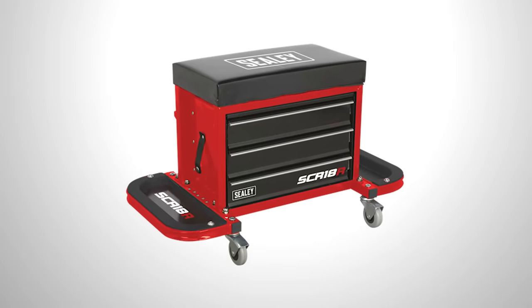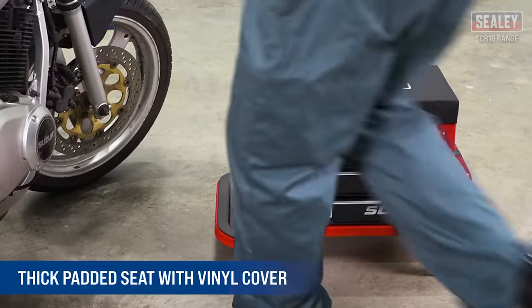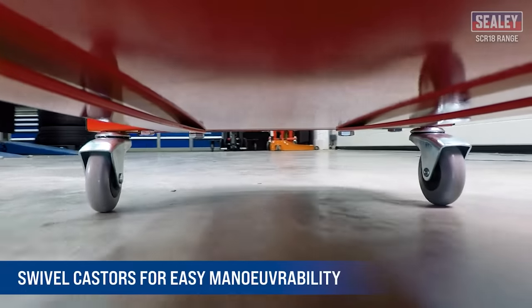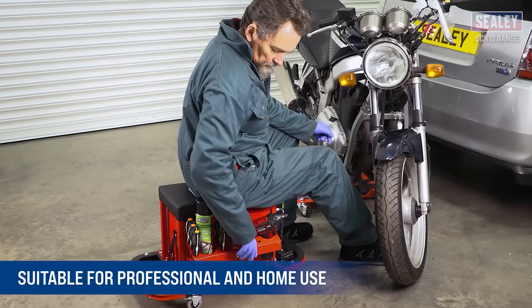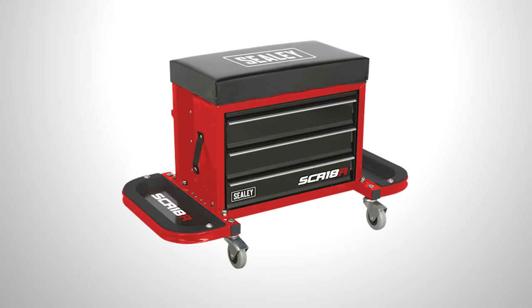It also has three sliding drawers that can be used for wrenches, for example. The model is 16 inches high, and the seat lasts long due to the thick vinyl lining. The swivel wheels are made of oil-resistant materials, and the structure can support up to 300 pounds of load while weighing just 29 pounds. The price is $233.